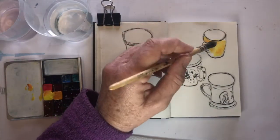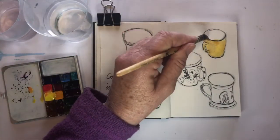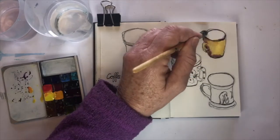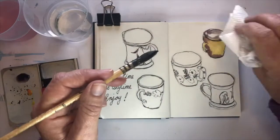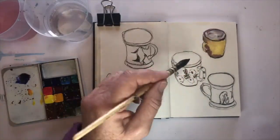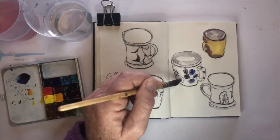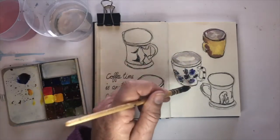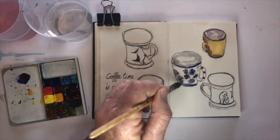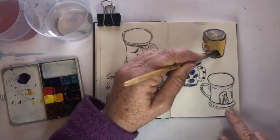It is waterproof ink that I've used, and I'm using my little Art Toolkit palette to put in the first color. So I've used a lemon yellow and then mixed a bit of purple for the shadow colors — they're opposite each other on the color wheel, so they are complementary colors and they go well together. Just putting a rough idea of the pattern that I had on the mugs on the original sketch just to give it some variety.